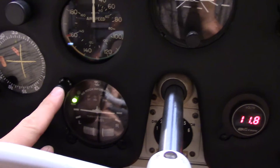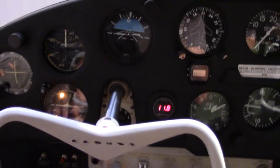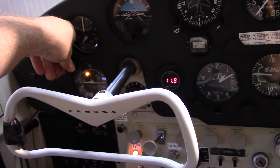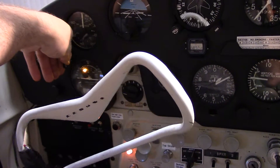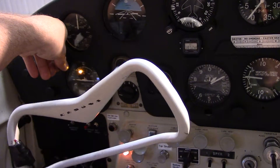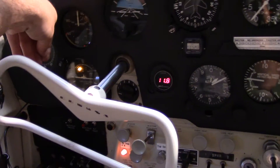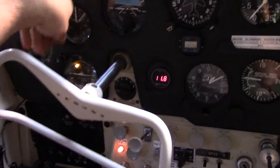Now the first button is the wing leveler, and all that will do is level the wings or hold you in a turn controlled via this knob here. You can see that would have been a left turn, a left circle, and it would just hold you in that. And that would just hold you in a right circle, and you can do that for any degree of bank.